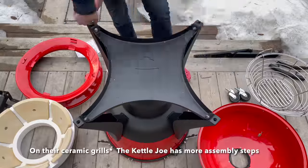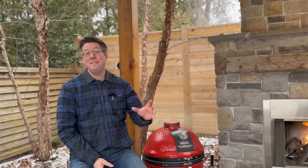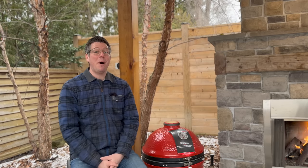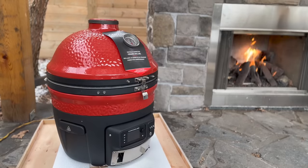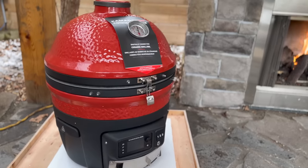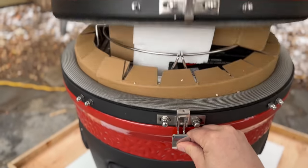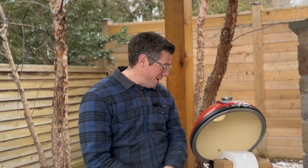One of the things that Kamado Joe does better than anybody else in the industry is their packing and assembly instructions. This is really important to me because not too long ago I spent about three and a half hours assembling another grill. I've helped friends assemble their Eggs, I've owned four Big Green Eggs, and when you get something out of the box that's a three to four hour assembly versus what Kamado Joe pulls off in this tight little package, you will really appreciate what's going on.